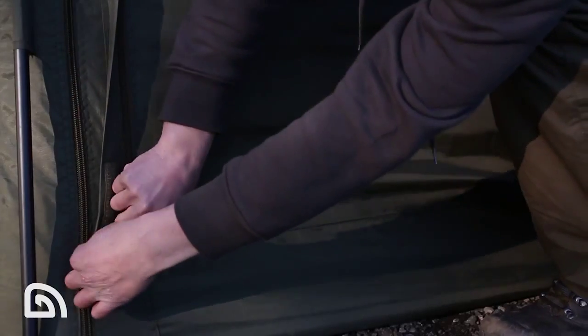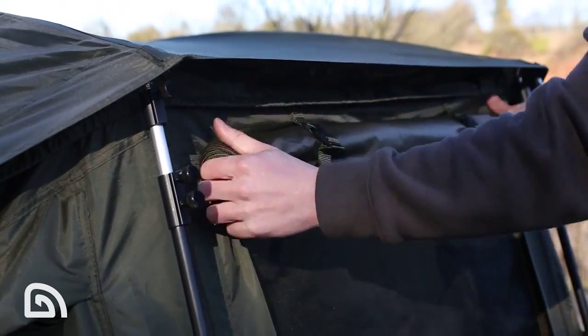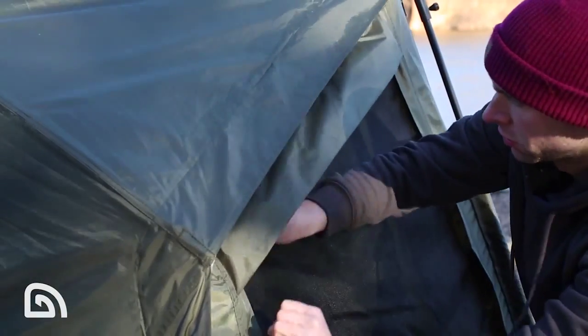If you are fishing in the summer months, the door has another option. You can reel the insect panel behind, which gives you two advantages: firstly you can keep an eye on your spots, and secondly it will keep the critters at bay. It's not just the door that has this feature, as covered mozzie vents can also be found on the side panels.